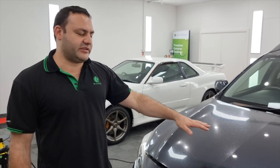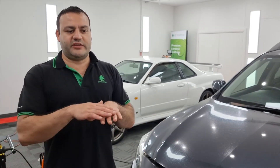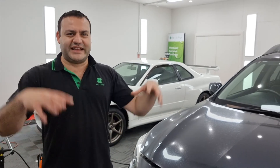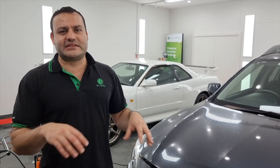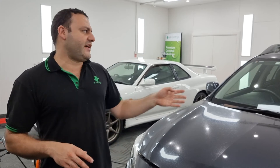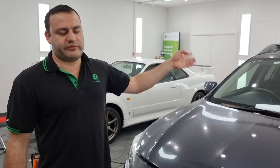Generally speaking, when it comes to this kind of damage it's on the surfaces that are horizontal, because that's where the liquids, chemicals, and water sit. Generally speaking the doors and guards are not too bad because the water flows down, as we have found in this case. So the bonnet and the roof will be the worst, and if it's a sedan then the boot lip as well.